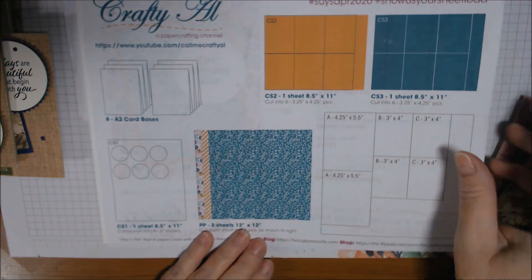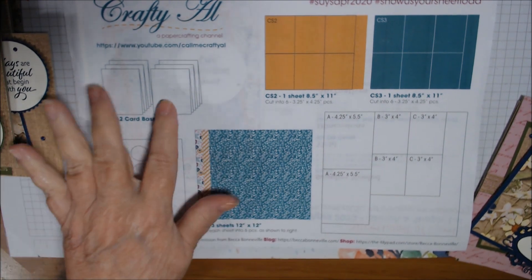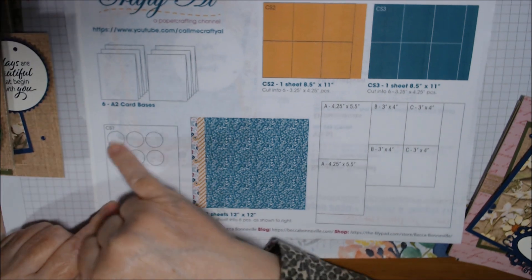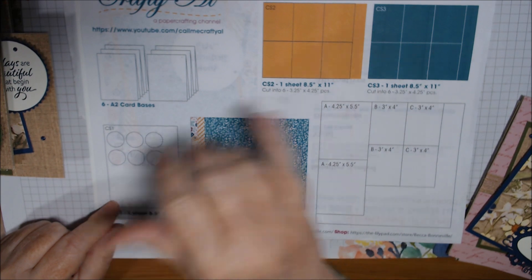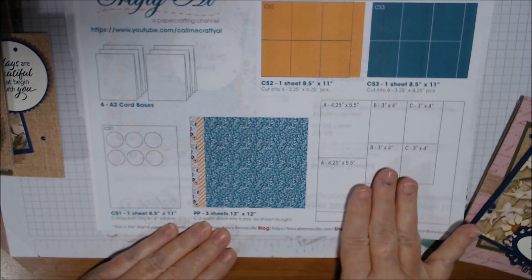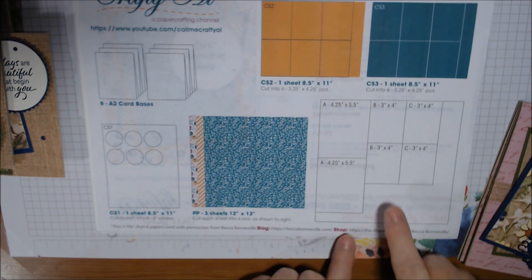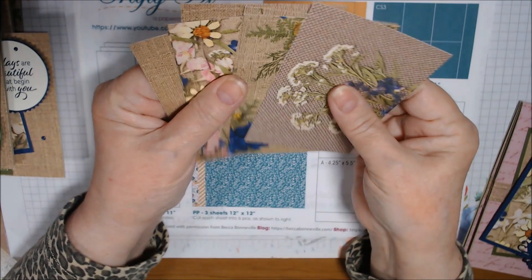That makes six cards. If you're not familiar, Alicia shows you how many card bases you need but assumes you know how to make them — and if you don't, we can all explain. The only thing I did differently is I used Night of Navy and Mossy Meadow — I used three sheets of paper. Here are the cutting instructions for the 12×12, and there's quite a bit left on the sheet that I'll be using for other cards, including some extra three-by-fours.